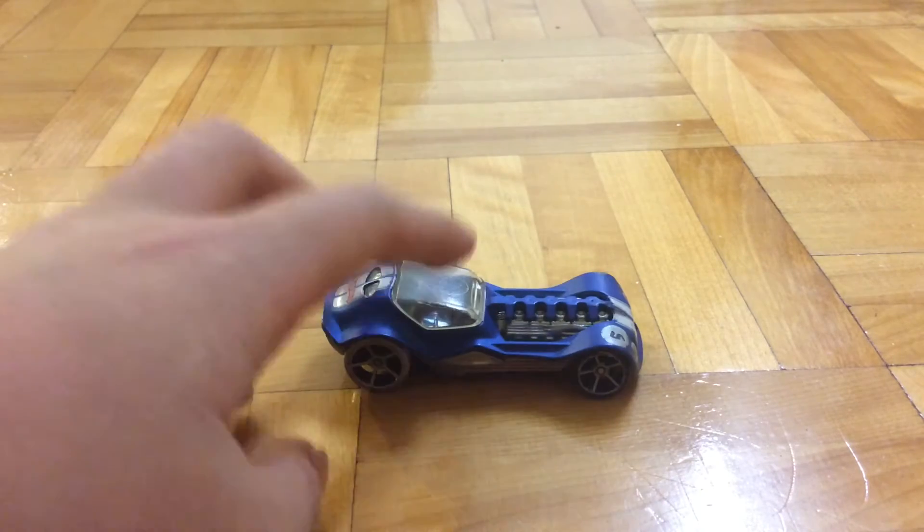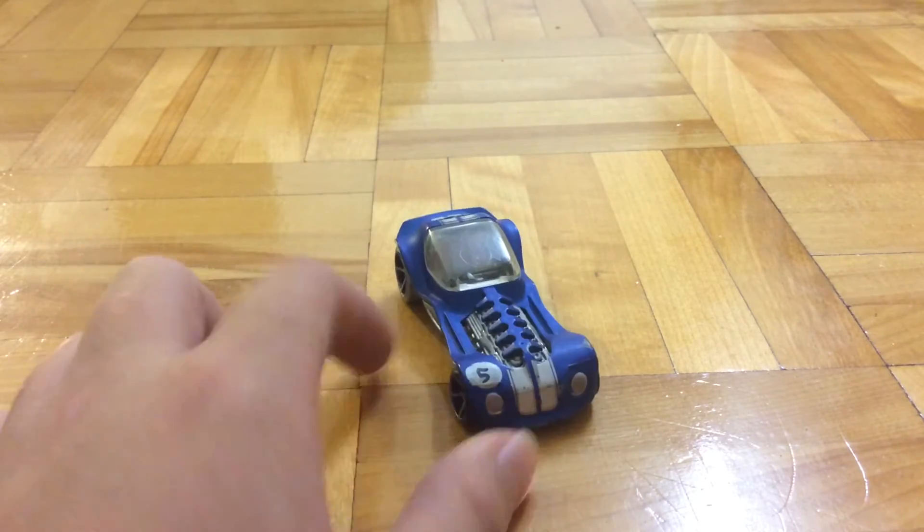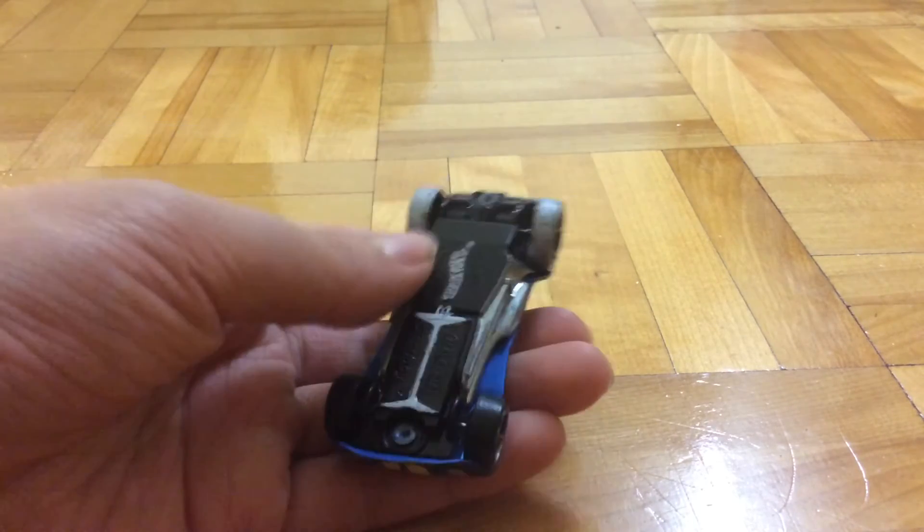Next up we've got this old boy. I bought this one in Mexico. Here as you can see I did some Sharpie work — the headlights, the wheels, and the base.